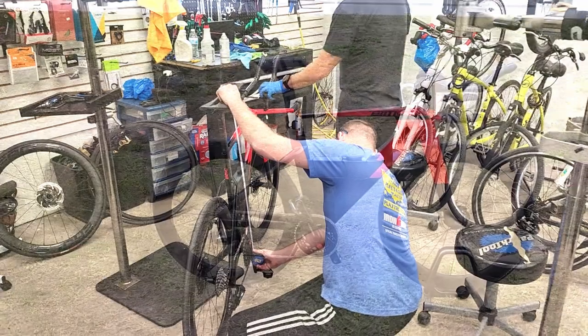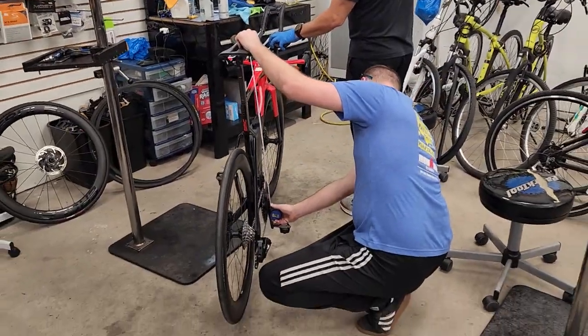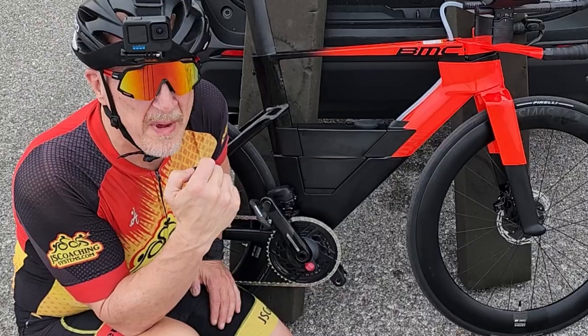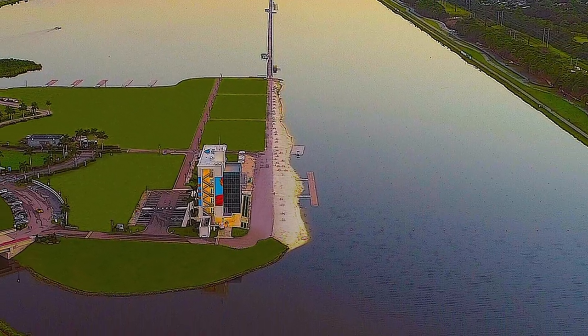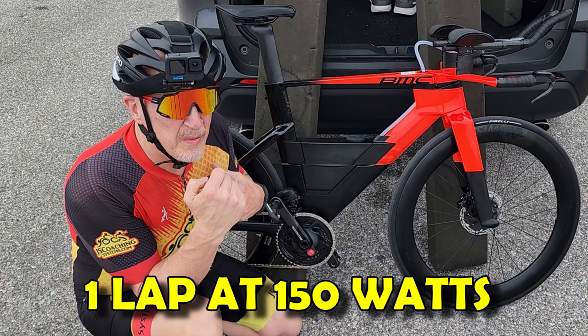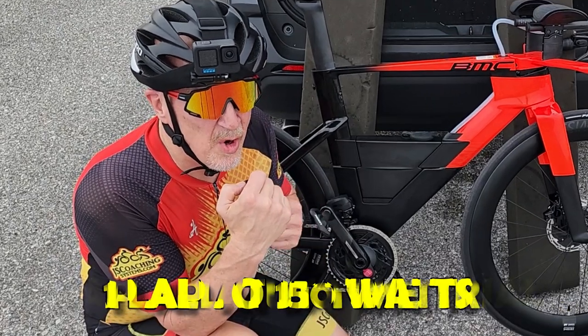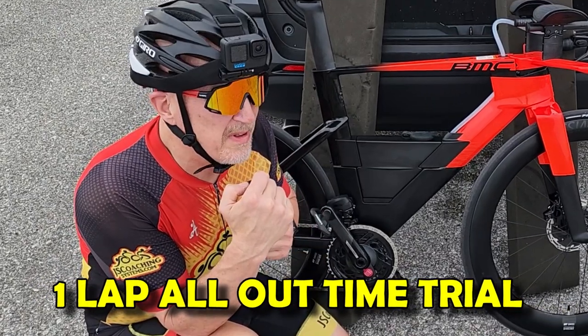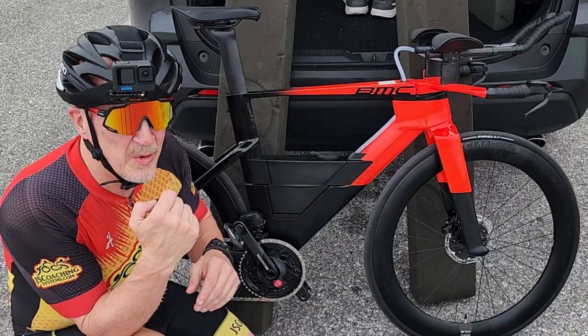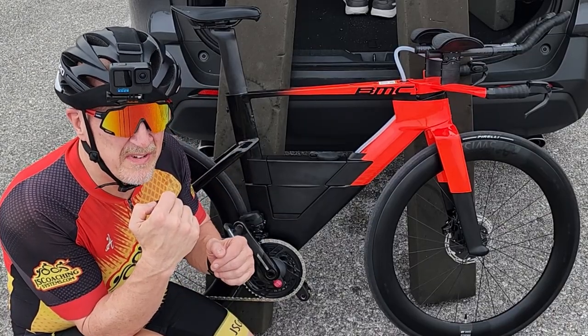After a few minor technical difficulties, we're finally ready to get this thing going. We're going to ride one lap around this lake, 3.4 miles at Venderson Park, and ride that as close to 150 watts as possible. After that, we'll rest a little, and then I'm going to go for an all-out time trial lap around the lake and compare the two. Using 150 watts — that's what most people can sustain for an extended period of time.